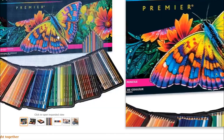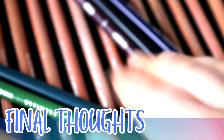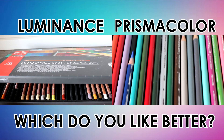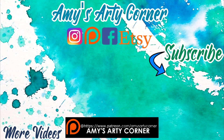To wrap up, I do feel that the Luminance pencils are definitely much higher quality than Prismacolors, but that isn't to say you can't create amazing art with Prismacolors — if you are a beginner just wanting to practice, Prismacolors might be the best option for you. I hope you enjoyed this video — let me know down below which pencils you prefer or if you like another brand. If you're new here, don't forget to subscribe and hit the bell for future uploads. Thank you so much for watching — see you soon!